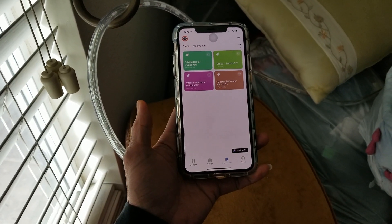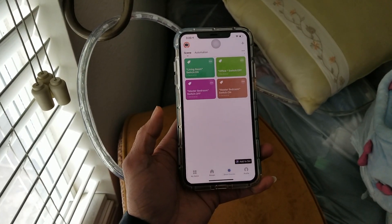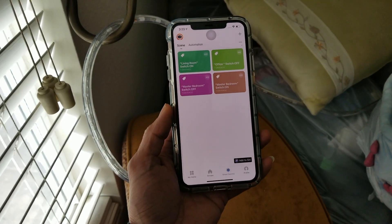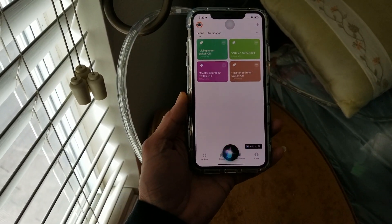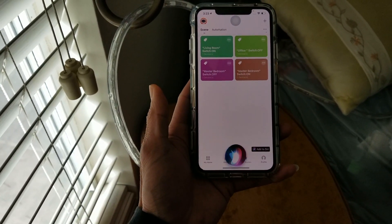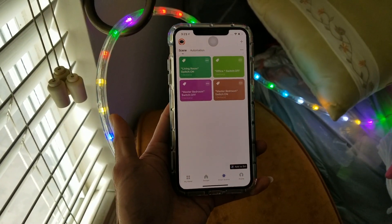Welcome back! Today I'm going to show you a quick tutorial on how to set up your Feit Electric smart plugs with Siri voice activation to turn on and off. I have a master bedroom set up, so if I say 'Hey Siri, master bedroom switch on,' this LED light strip comes on. Let me give you a demonstration. Hey Siri, master bedroom switch on. As you can see, it turns on.